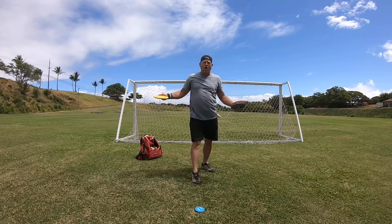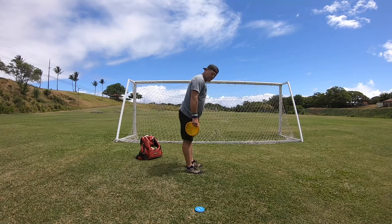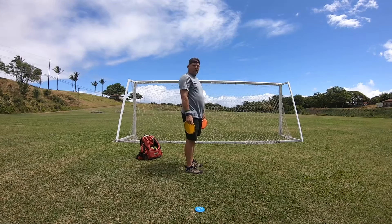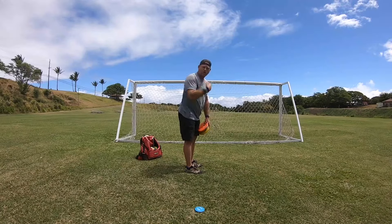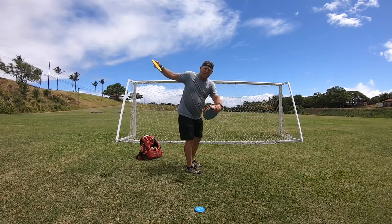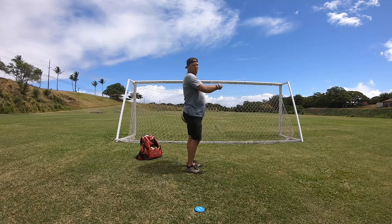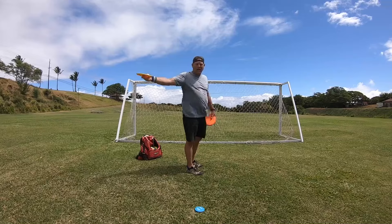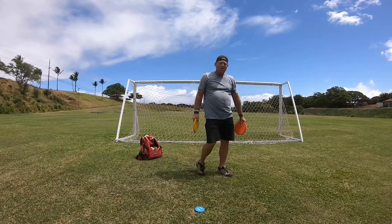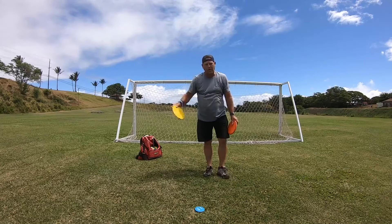The only way to solve that problem is you have to throw bent over. It doesn't need to be a ton of it — you don't have to be way down here — but you have to be bent over so your shoulders will rotate up this way. If your shoulders are going up, it eliminates grip-locking and it will take away throwing the anhyzer all the time. So if you find yourself grip-locking the disc all the time, you've got to bend over.